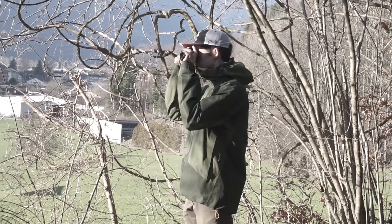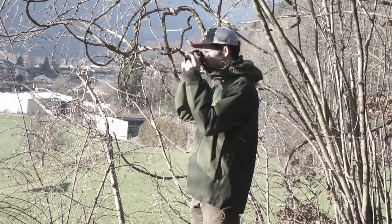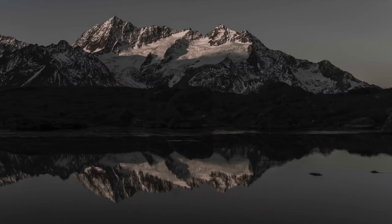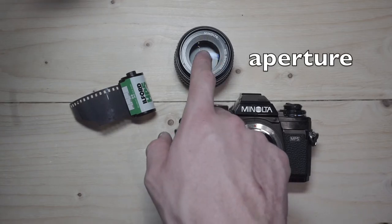When you take a photograph, you control how much light enters the camera. This image is properly exposed. If too much light enters, the image will be overexposed, meaning it will be too bright. If too little light enters, the image will be underexposed, meaning it will be too dark. This balancing act is called exposure, and there are three parts to it: the ISO, the shutter speed, and the aperture.